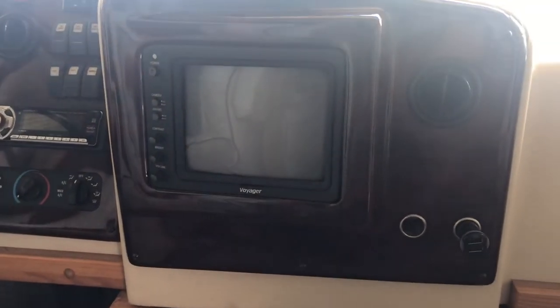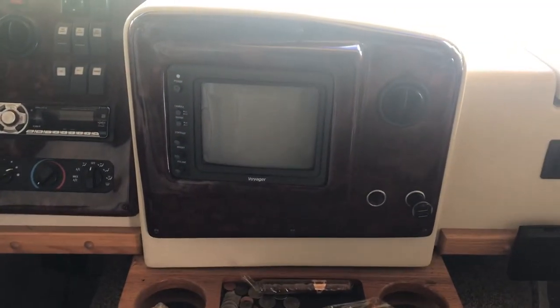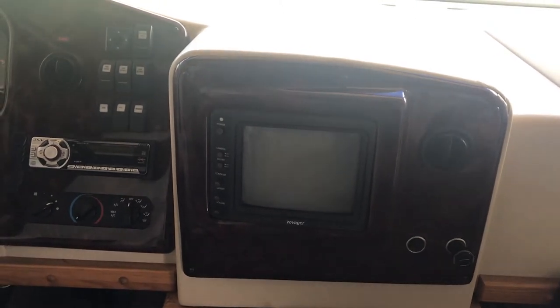Hey there, David Risley here. I've come over to the motorhome in storage and I'm going to try to replace the backup monitor, which is an old Voyager black-and-white monochrome. This is the monitor I want to get rid of — it's built into the dashboard, it's the Voyager VOM 78, and it's just not working that great anymore.